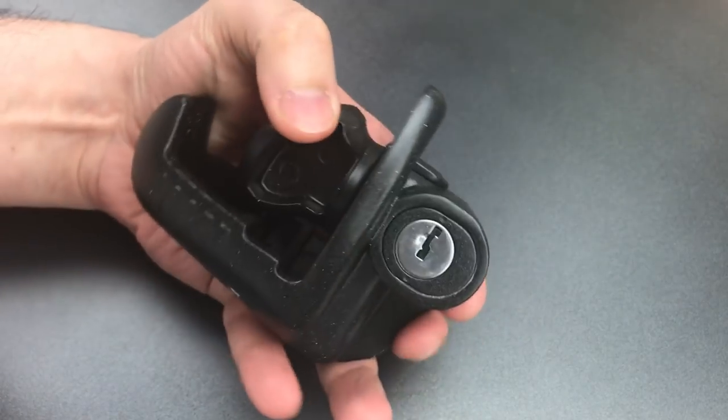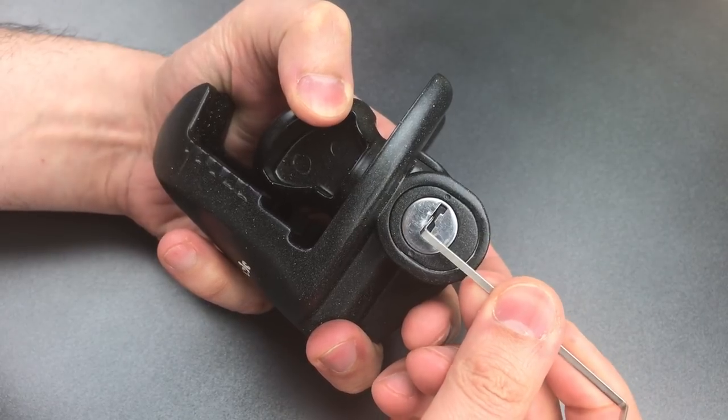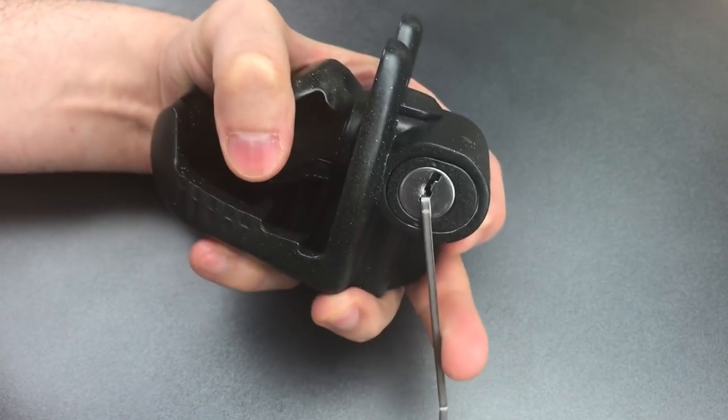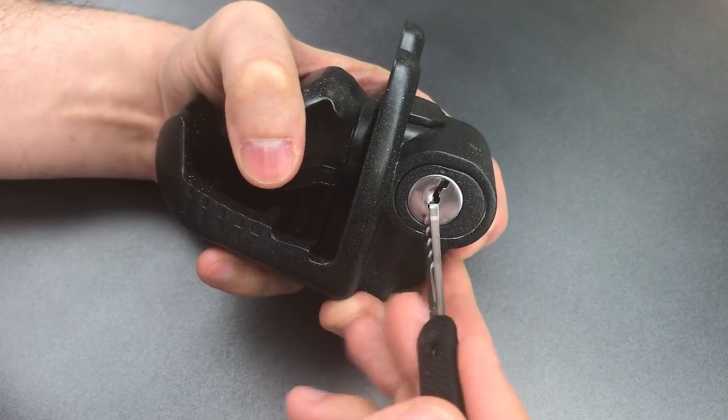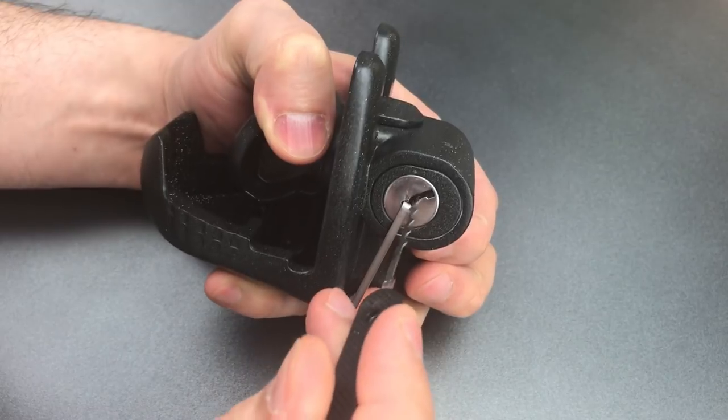We're going to use bottom of the keyway tension and use our tension tool to pull aside this little shutter and hold it open. Then I'm going to use one of these wicked wave rakes, and there we go — that fast we opened it up.